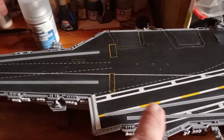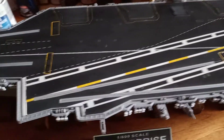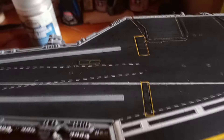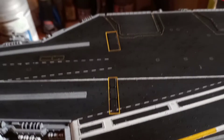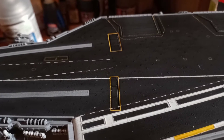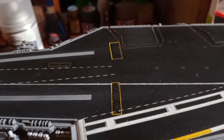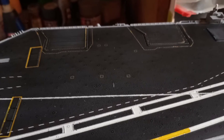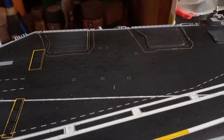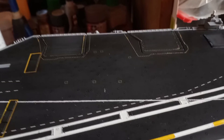I did order some aftermarket decals. The white and yellow stripe down the center of the landing area was all messed up and painted. The kit came with yellow outlines for the blast shields that come up when the planes take off — those are kit-supplied. The kit also came with a few decals for the island superstructure, including little square decals for electrical connection points, but they weren't even close to being correct, so I used the aftermarket ones for those.